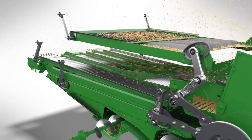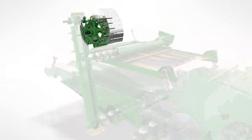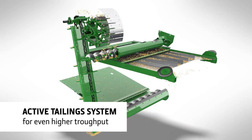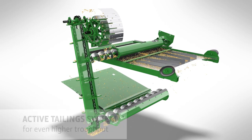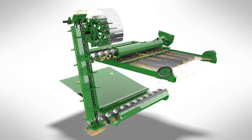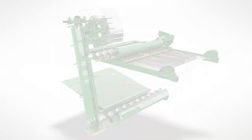The S780 to S790 models are also equipped with an active tailing system for even higher throughput. It acts as a re-thresher, which increases the capacity of the combine by taking care of the tailings separately. This allows the concave to be opened wider, which lowers both the power requirement and fuel consumption.